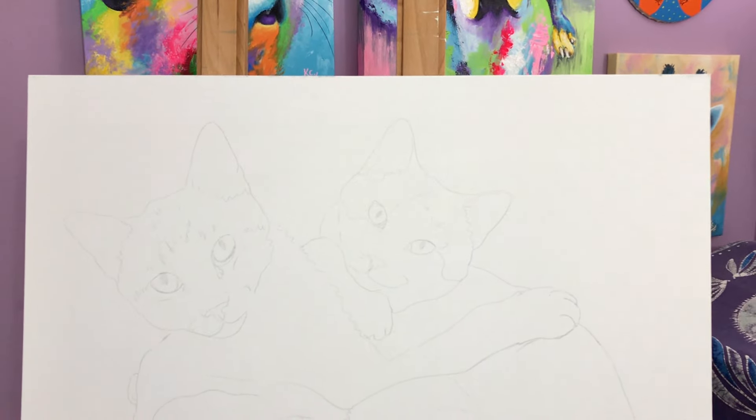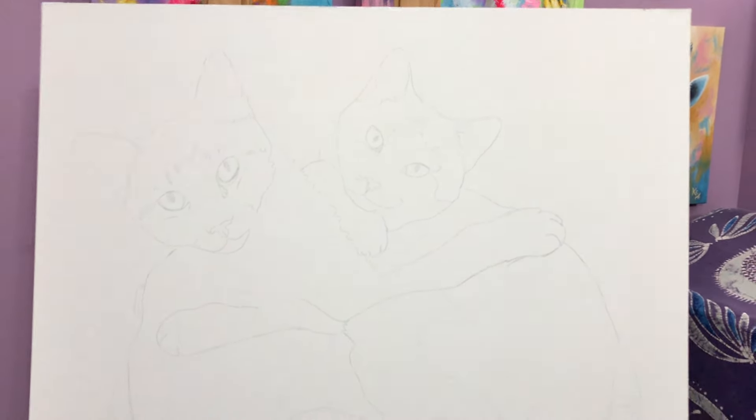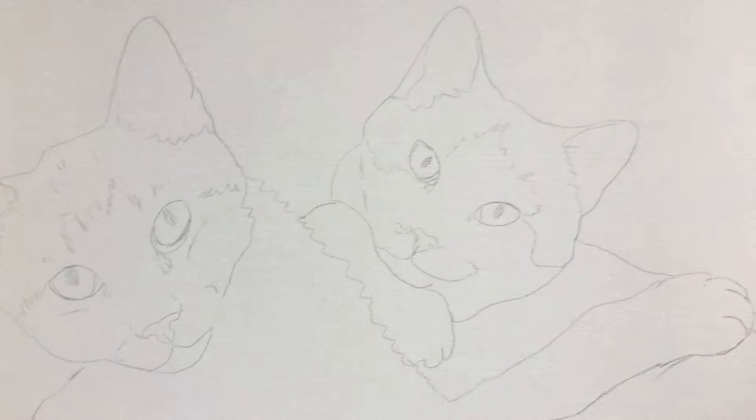The next step is to make an underdrawing. You can use tracing paper if you don't have drawing skills, and in fact I would suggest doing that because it saves time and it makes your accuracy better.